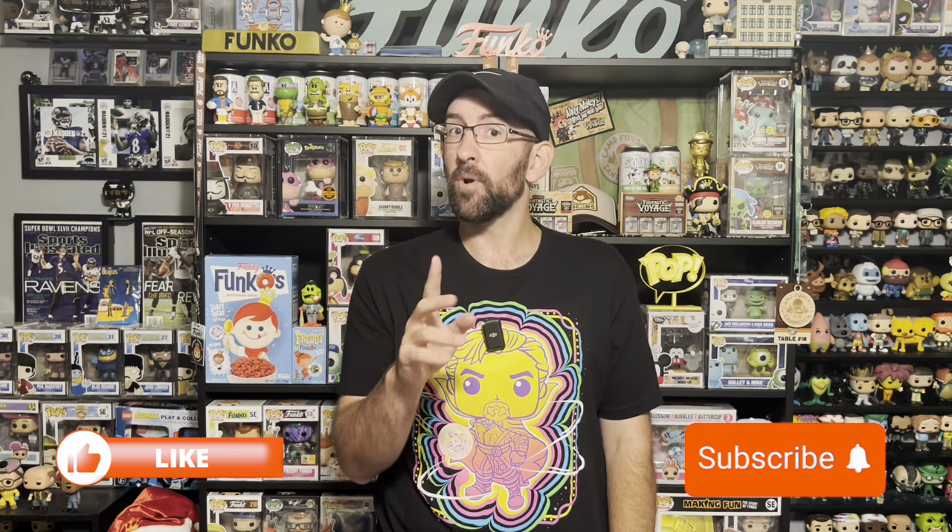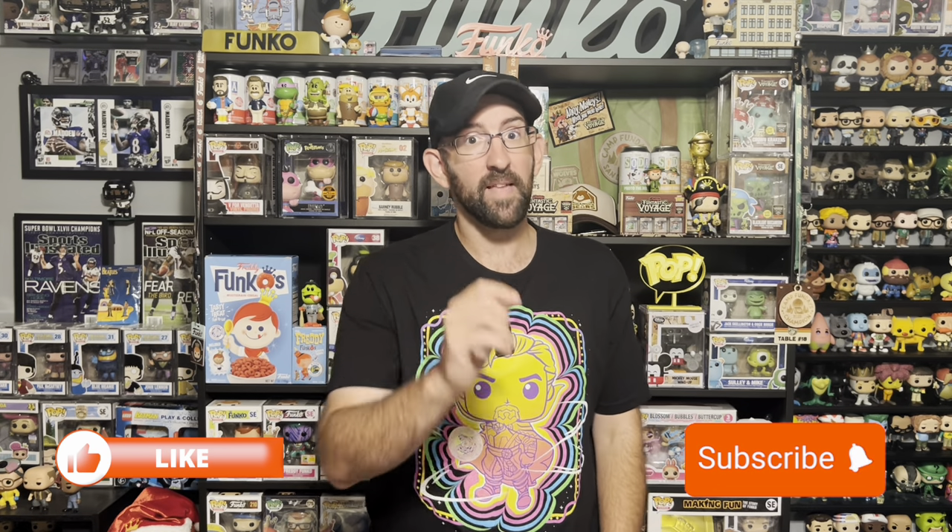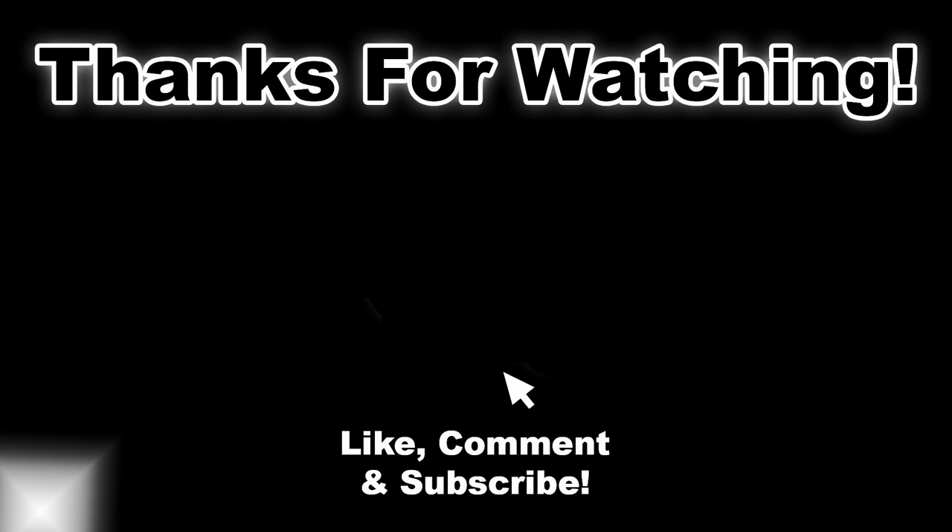Definitely enjoyed opening these mystery boxes. Can't wait for the ones they do for New York Comic Con. Don't forget to like and subscribe to this channel if you don't want to miss any future videos. I appreciate you guys watching, hope you enjoyed, thanks for watching. We'll see you next time.